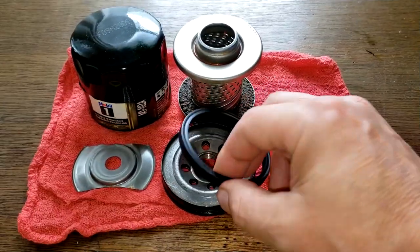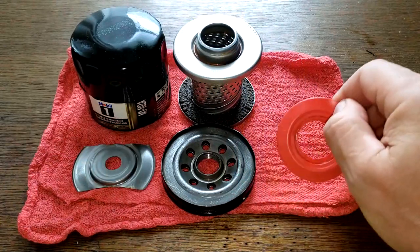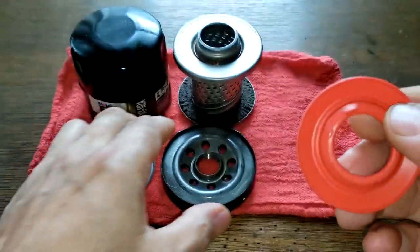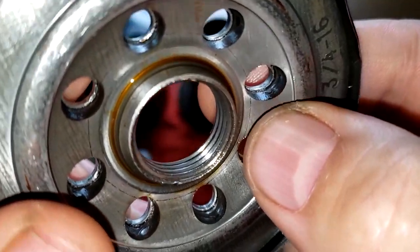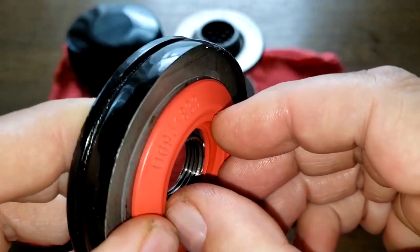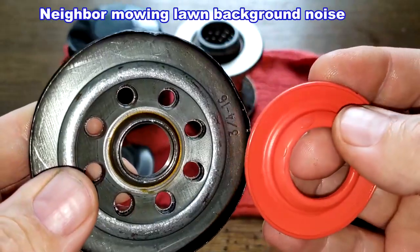The gasket is pretty thick, which is always good. The drain back valve has some small indentations in it from the base plate — the inlet holes on this base plate are quite sharp. With the filter element pressing against them over time, it leaves those little marks. Luckily it's not torn or anything, so that's fine.